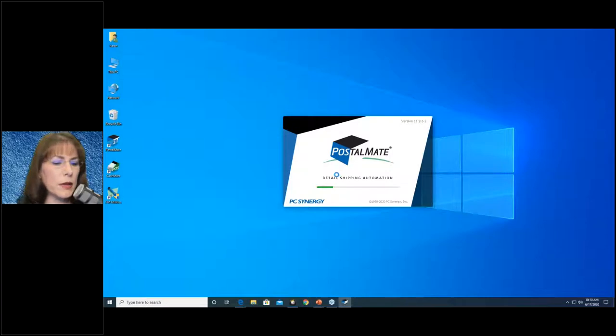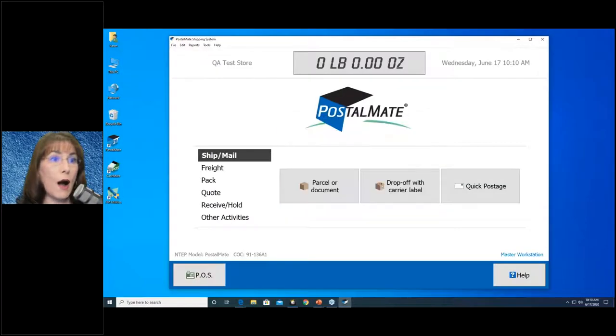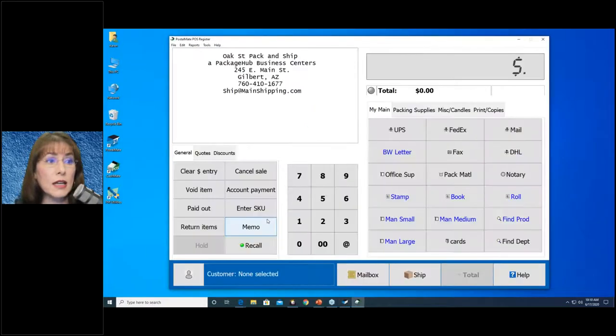Once you've allowed PostalMate to completely launch, it's time to open CacheMate — also called the POS; they mean the same thing. Click on the POS button or the icon, it doesn't matter which. That's going to open up CacheMate, and you can see it will also be nice and big. Then we're going to open our register day: go to File > Open Register Day, enter the amount of starting cash. That might be the same every day or different. If you want to count out your drawer, especially with multiple employees, you can click the calculator to help.